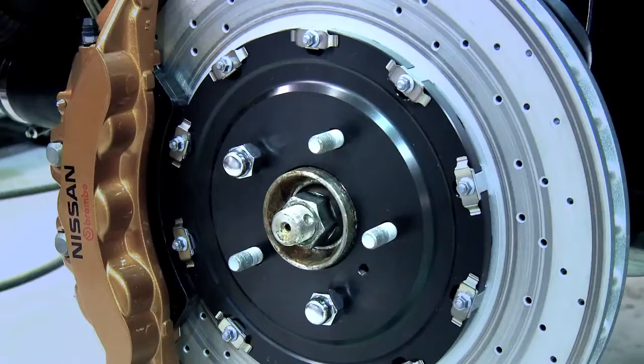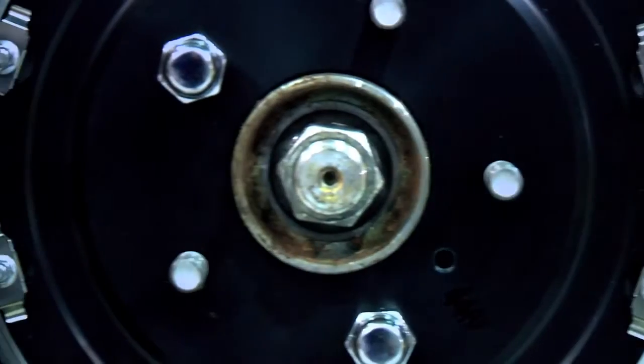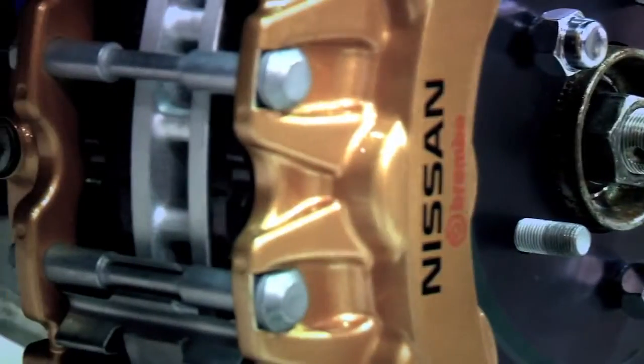For the brake package, the Juke R will take advantage of the 2011 larger brake disc package used on the GTR.